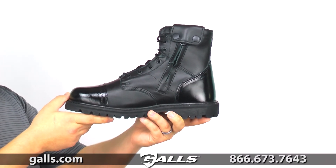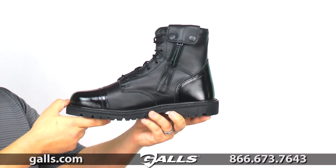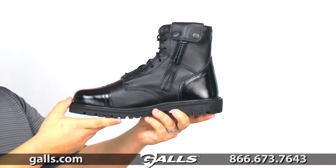Rocky used quality construction on this boot. The shaft is made of full grain leather that is water resistant. You can also polish the toe of this boot so it looks good while you're on duty.